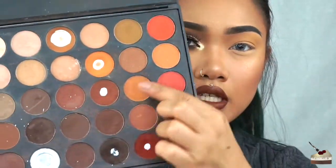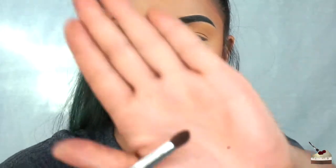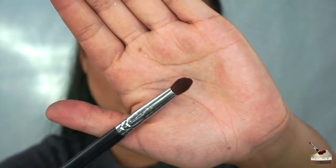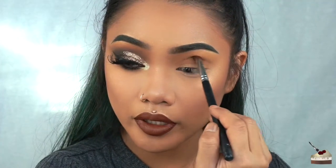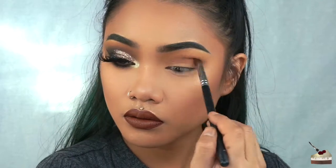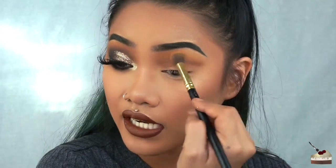Now I'm dipping into this shade right here from my 350M palette. I'm going to apply that with this little tapered brush and this is the M222. I'm going right above my double lid and right into my crease. I'm going to pick up some more yellow on that first brush and just blend this out.